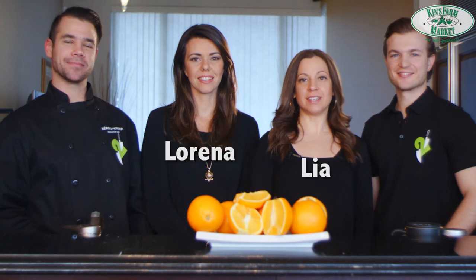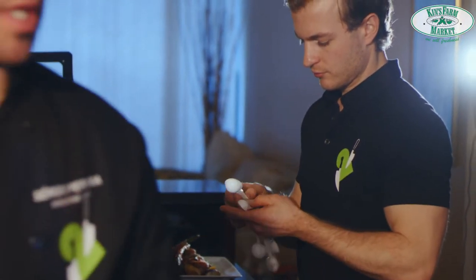Hi, this is Lia and Lorena from Kin's Kitchen, and we're here today with Sergio and Patrick from Two Guys with Knives — healthy nutrition on the go. Two Guys with Knives is a local gluten and dairy free meal delivery service here in Vancouver and Richmond. They offer customized meals every week; they're affordable, convenient, delicious, and very healthy.